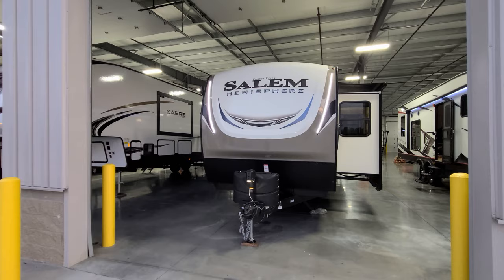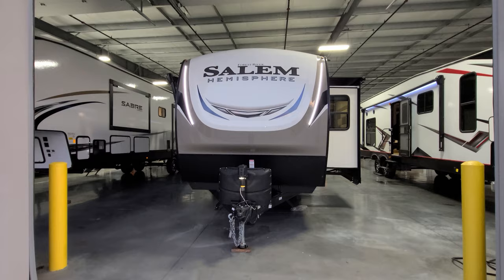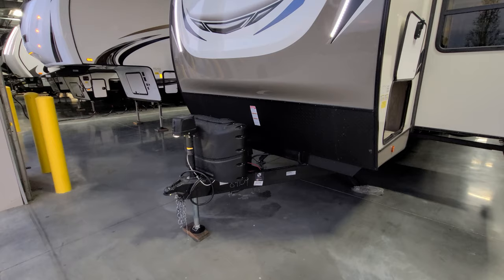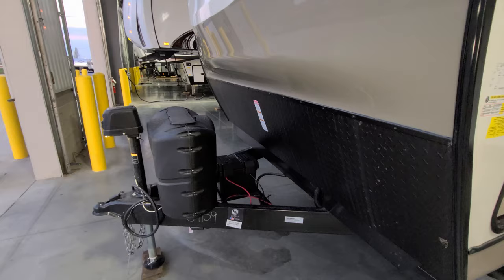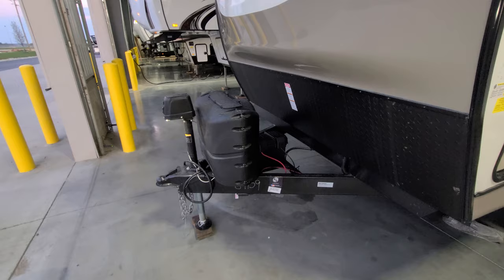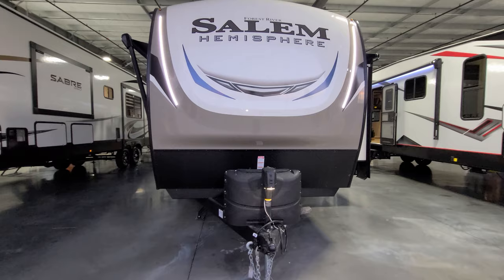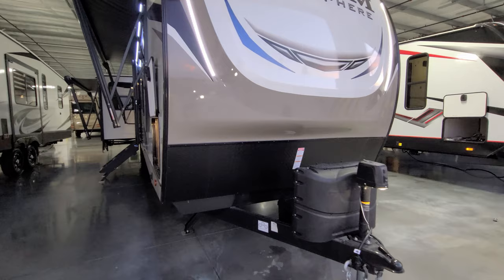Looking at the front, there's a three-quarter heavy-duty fiberglass front cap with two big LED light strips, a power tongue jack with an LED light, two-and-five-sixteenths hitch ball, heavy-duty safety chains, and a seven-way Bargman wiring plug. Two 20-pound propane tanks with a hard cover and room for one or two batteries — it only comes with one battery from the factory, so talk to your sales rep if you want a second. The lower portion has black diamond plate metal.